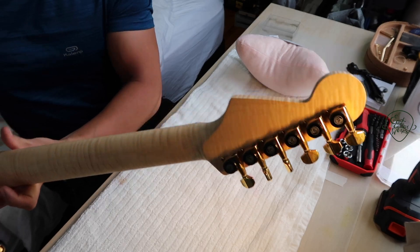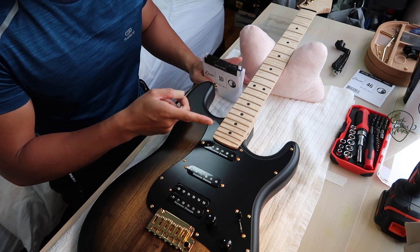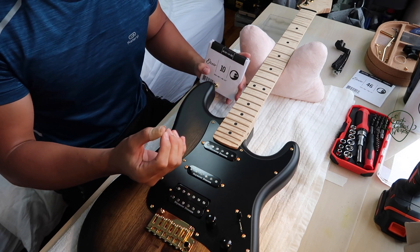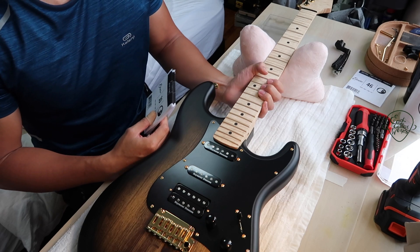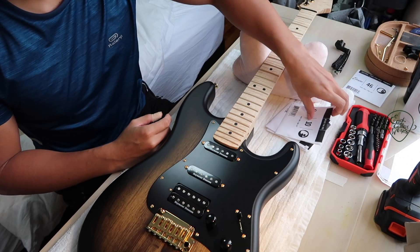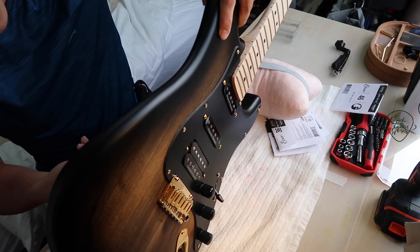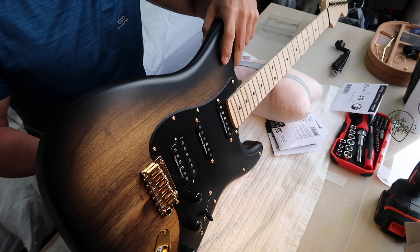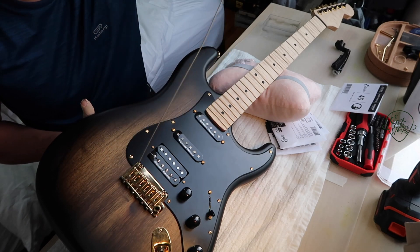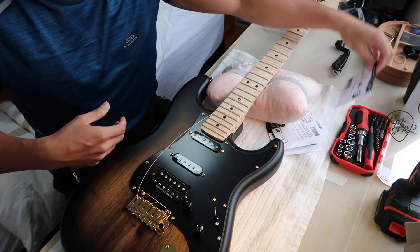I've not tried them before, so we'll see how it goes. I'm using Elixir gauge 10 strings. Normally for Stratocasters I use gauge 9, because gauge 10 is a little too much tension for my fingers — just a personal preference — but I'm going to be tuning this half a step down, so I'll compensate with heavier strings. My favourite strings would be the NYXLs by D'Addario. They're a bit on the pricier side, but I think it's worth every cent.